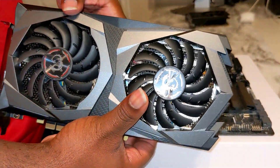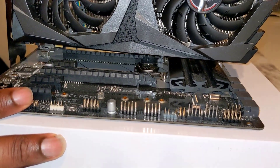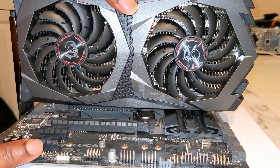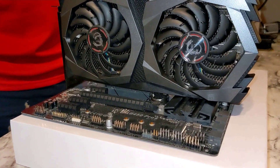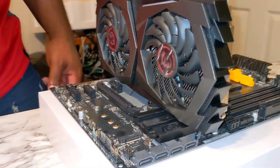The first thing you want to do is pay attention to the PCIe slot. Make sure you click in the front and the rest will follow. Be careful because a GPU like this is very heavy — you don't want to damage the motherboard or the GPU itself. It's very expensive, so I have multiple angles. This is just the first initial installation.